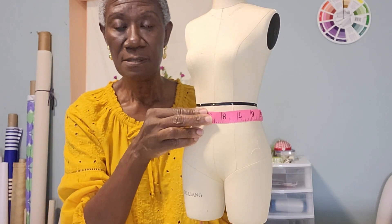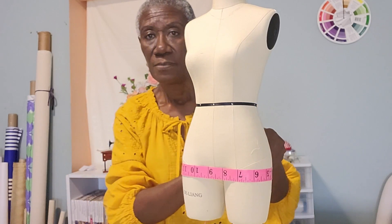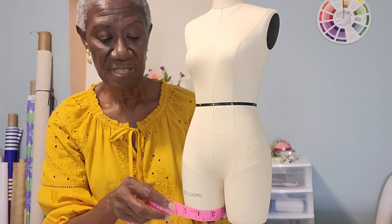Depending on where you choose to put your waist — some people like their pants lower than the natural waistline. I like mine at the waist. Measure your hips and measure your knee, and decide how long you want it to be.